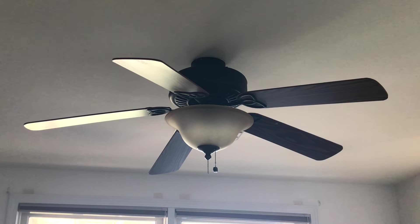This is going to be a video of the 52-inch Black Oak Harbor Breeze Builder's Best ceiling fan that is installed in my dad's bedroom. We put this up back in June of 2017, and it's been a good fan ever since.